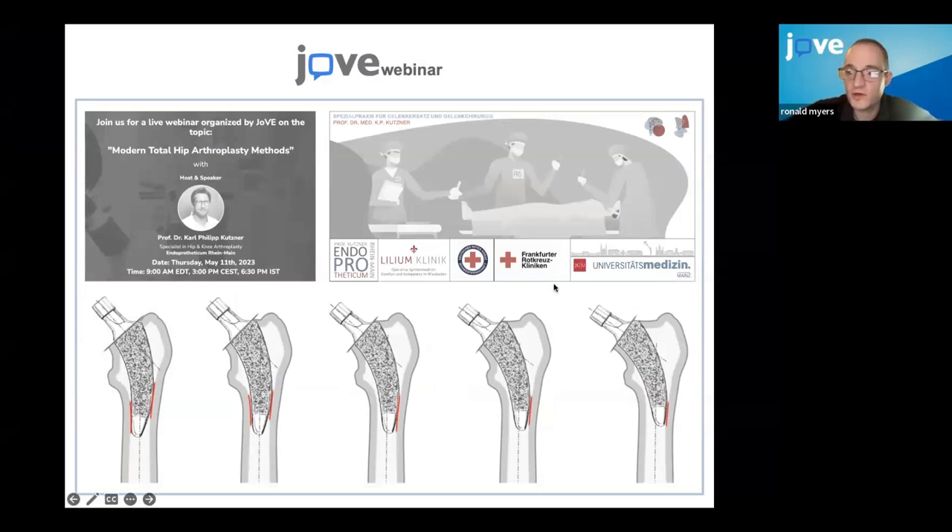Welcome to our webinar today. My name is Ron, I'm the director of editorial here at JOF. Today we have a webinar with Carl Kutzer. He published with us in 2018 on the total hip arthroplasty methods.